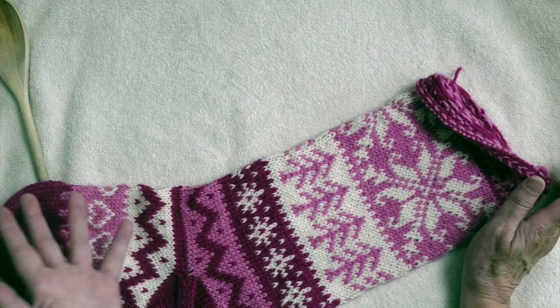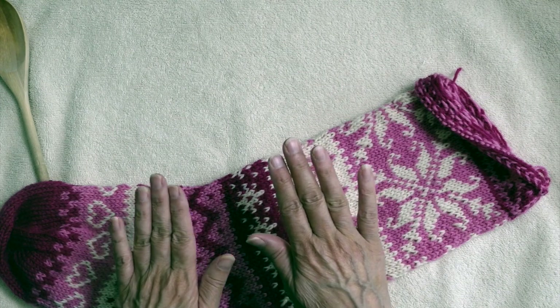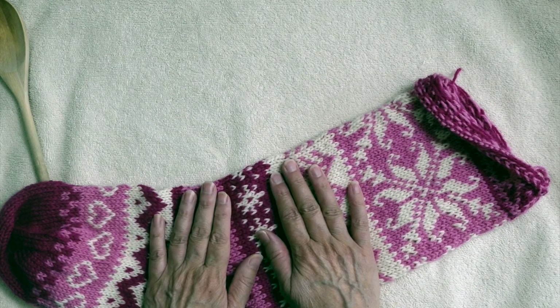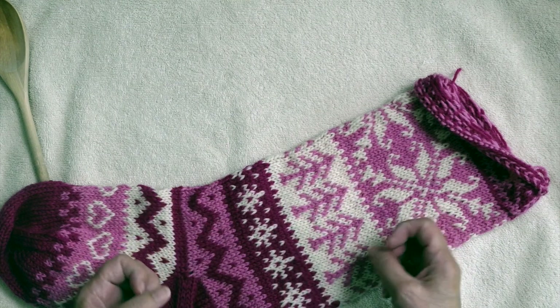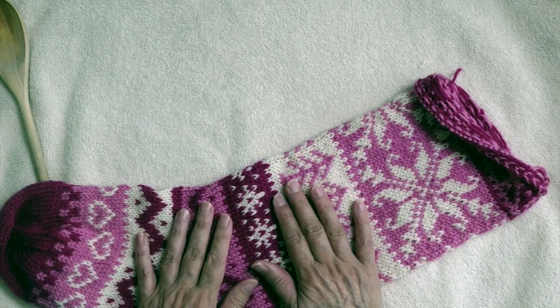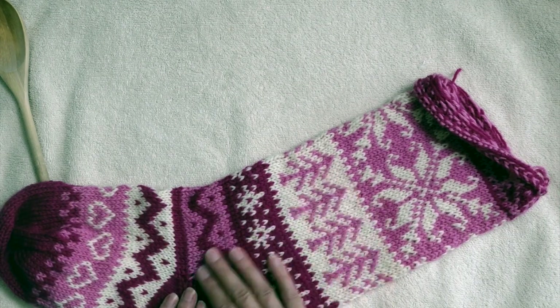It's probably been at least an hour. I would say wool, in particular, you should soak for at least 20 to 30 minutes. It takes that long for the air to leave the wool, particularly if it's not a superwash wool.